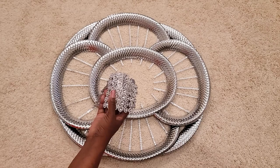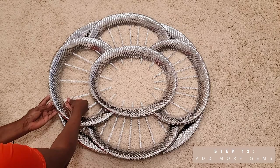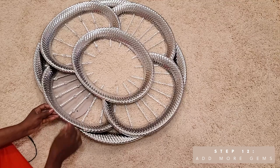I'll continue sticking the gems on all of the skewers. For some more dimension, I'll be using these flower rhinestones — I'll cut them into singular pieces and place them between the design. This is the design I'm creating with the flower rhinestones, but you could create any design that you want.